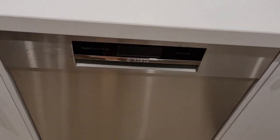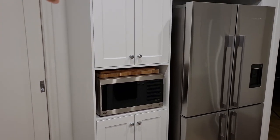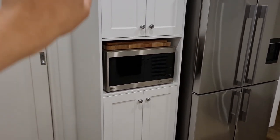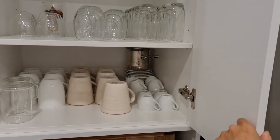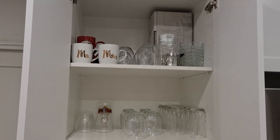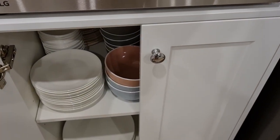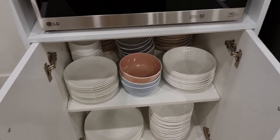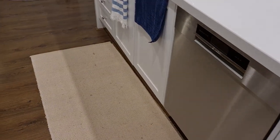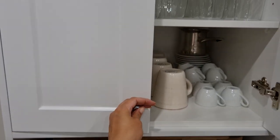Of course we have the dishwasher right next to the sink. Right behind the dishwasher we have two different cabinets at the top and the bottom, just to make it easier for when we're unloading. We have all of our glasses at the top, and as we come down to the bottom we have all our plates and bowls. It's so much easier having this right behind the dishwasher — we don't really have to think about carrying the plates anywhere.